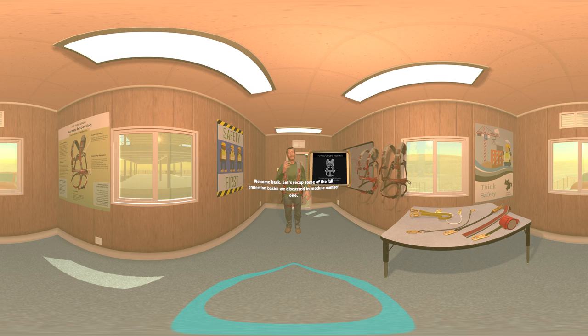Welcome back. Let's recap some of the fall protection basics we discussed in module number one. OSHA's safety and health regulations for construction state that each employee on a walking working surface with an unprotected side or edge which is 6 feet or more above a lower level has to be protected from falling. If you are this high up, you need to be protected from falling to that lower level. This can be done by the use of guardrail systems, safety net systems, or personal fall arrest systems.